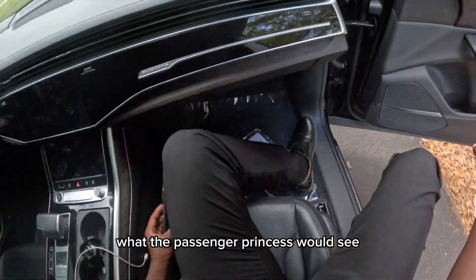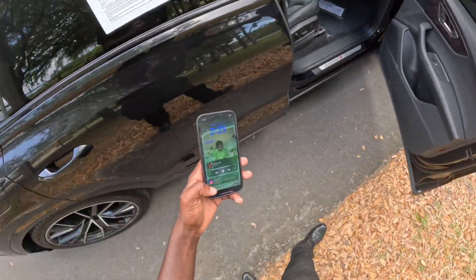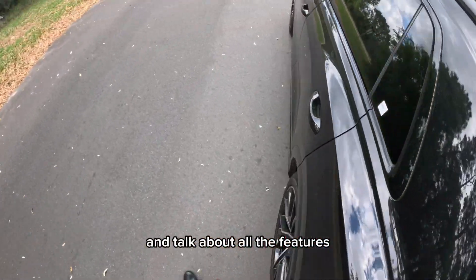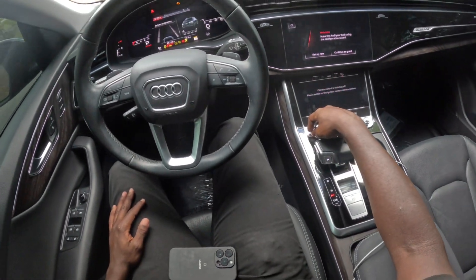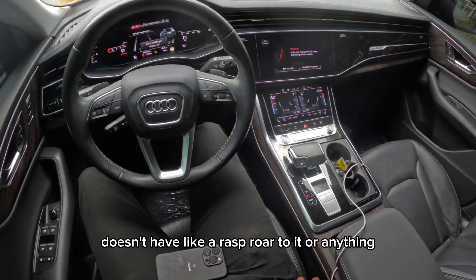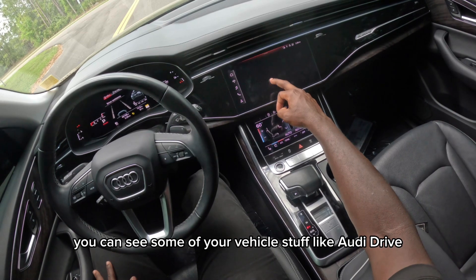From the passenger side, the passenger princess would love this — it's actually really nice. With that being said, let's start it up and talk about all the features on the inside. It's really quiet when you start up, no rasp or roar to it. We have Apple CarPlay, Android Auto, Bluetooth audio, and you can see vehicle info like Audi drive select to set it wherever you want.